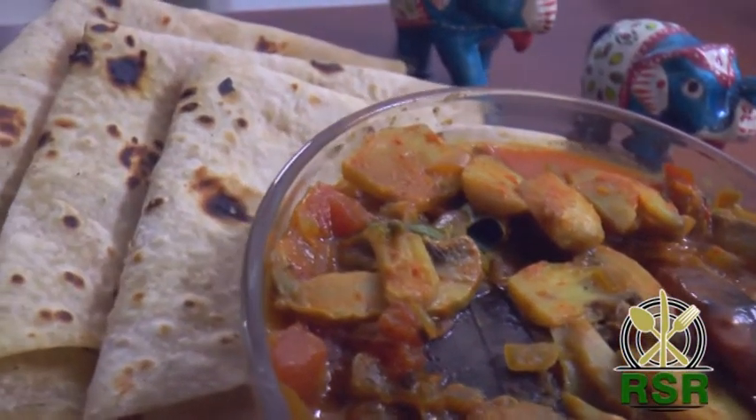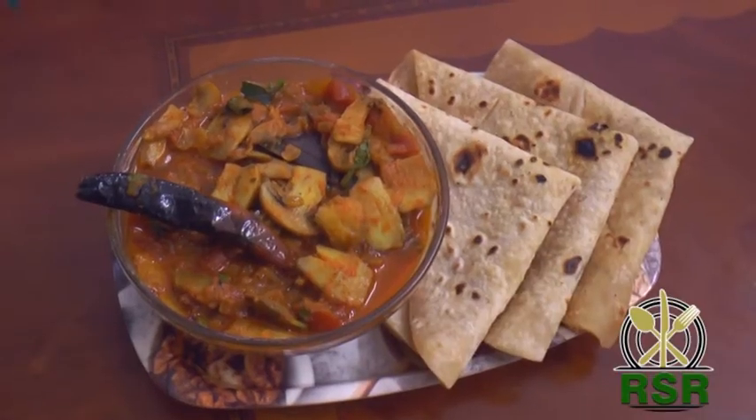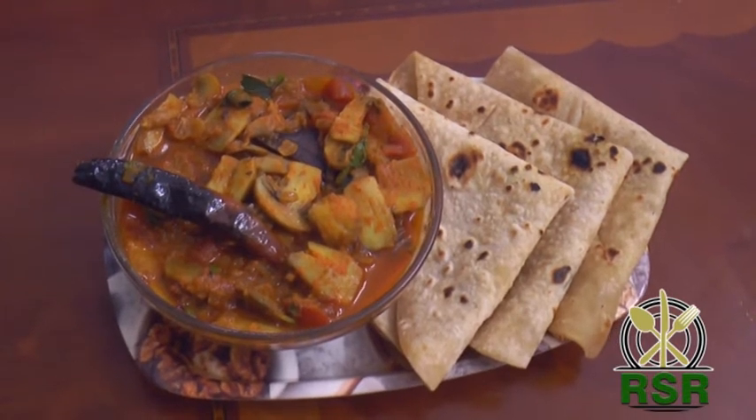It goes well with chapati. It's good with rice too. Let's taste it. Let's share it. Thanks for watching — take care.